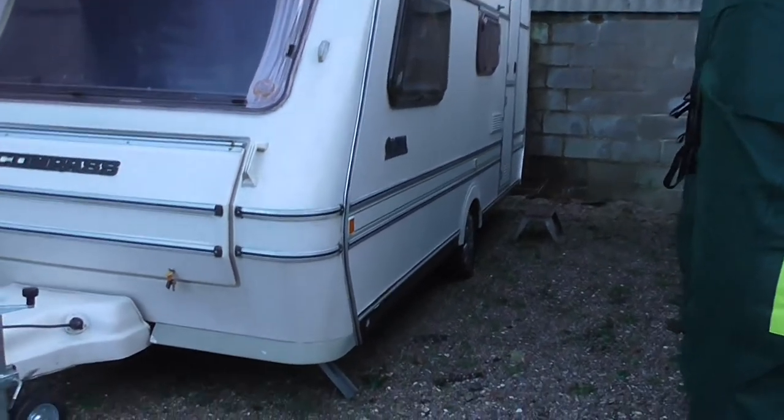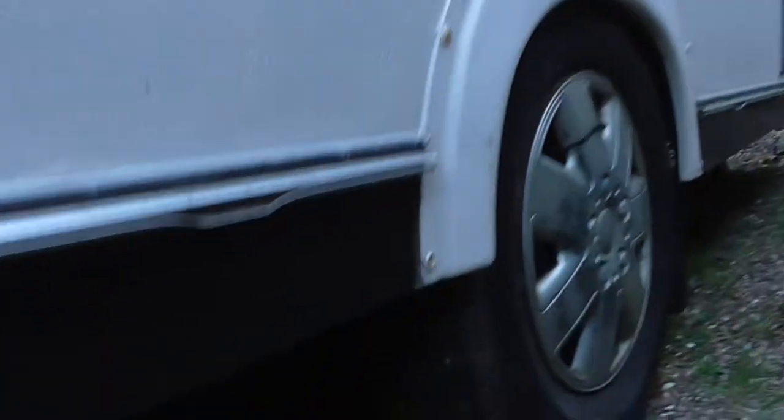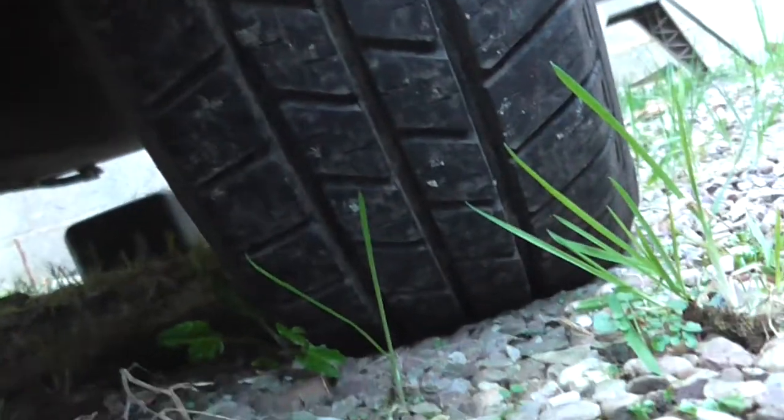The tyres are good, I'll show you the tyres. And it's on an Elko chassis — a German chassis, lightweight.